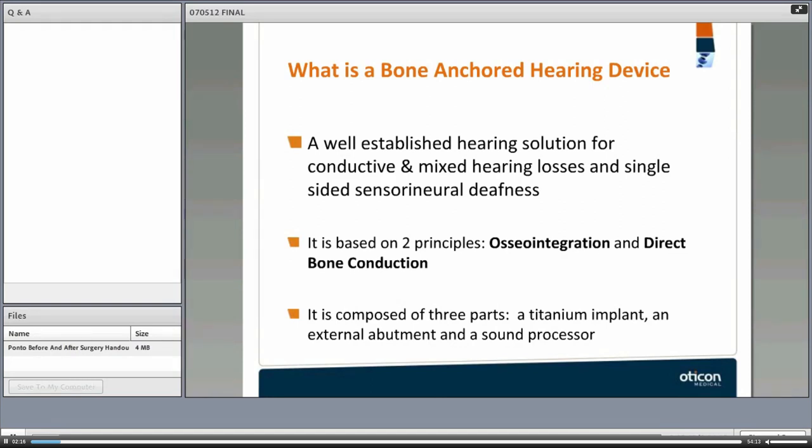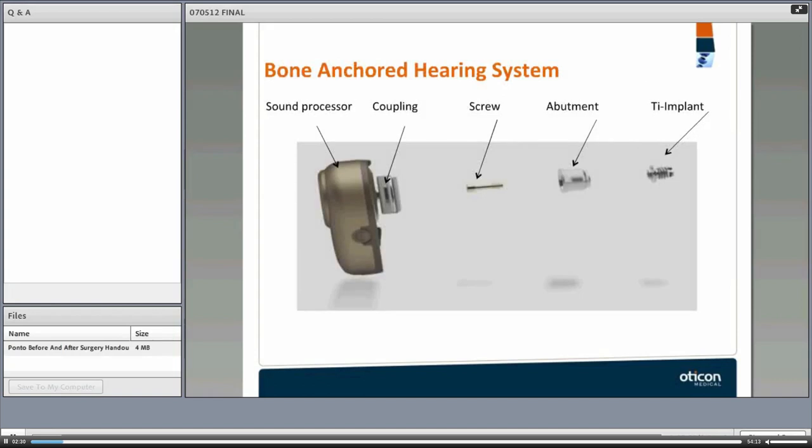The bone-anchored hearing device is composed of three main parts: a titanium implant, an external abutment, and a sound processor. The sound processor is also called, in the olden days, a bone-anchored hearing aid — a terminology still being used in some parts of the world.